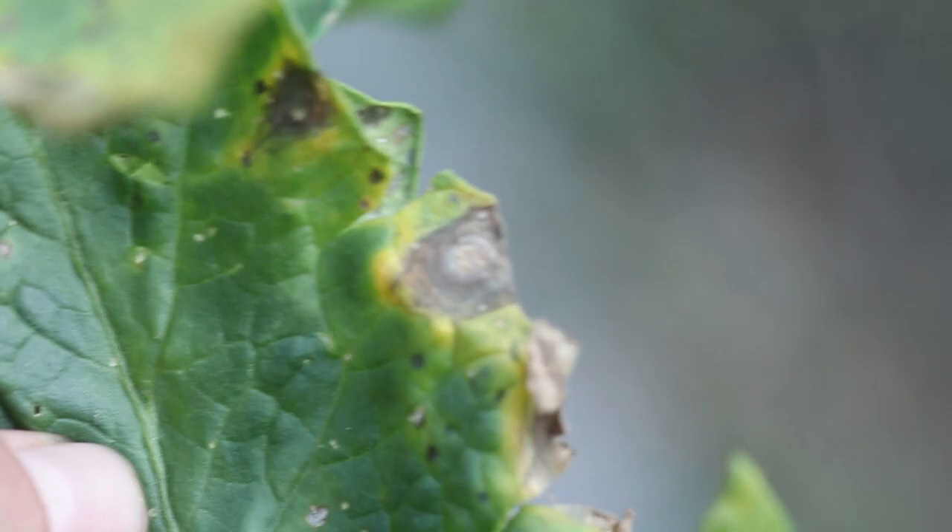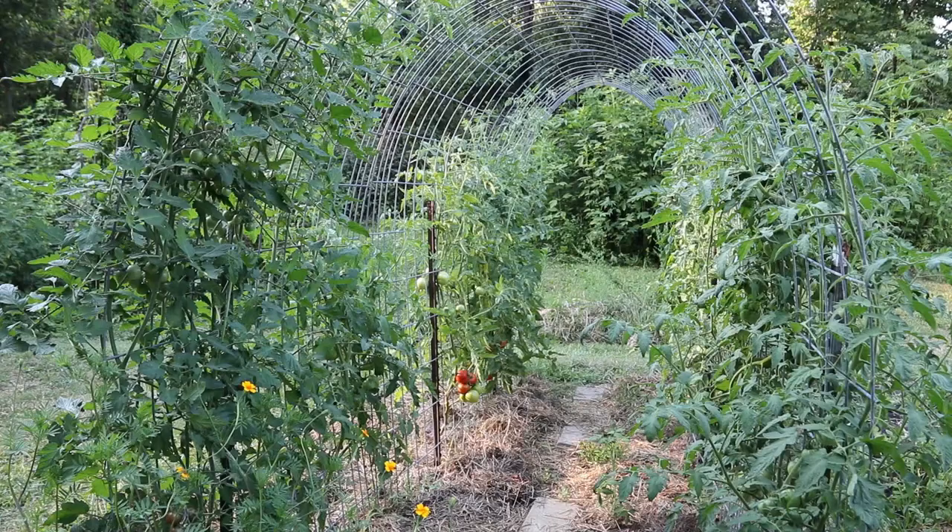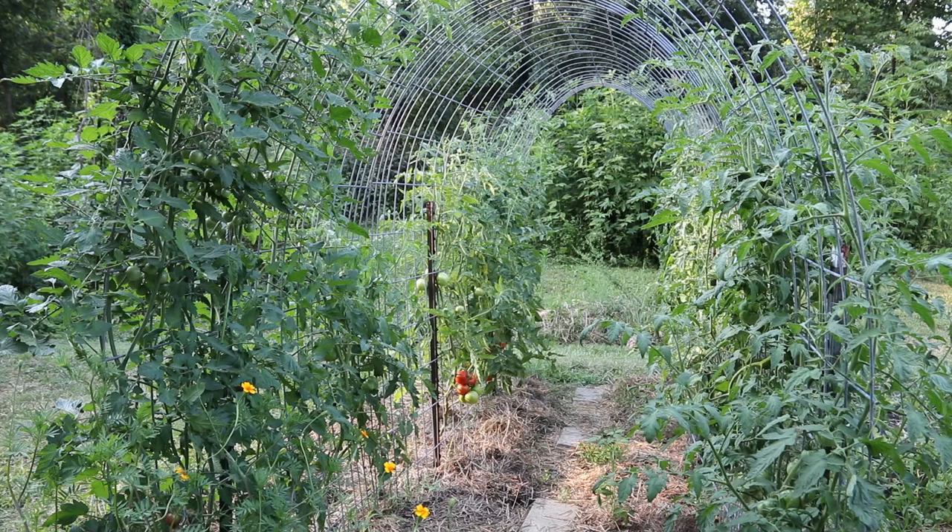The way to deal with these fungal diseases is to try and remove all the diseased foliage. A lot of times that can look like a lot of foliage and it's kind of scary, but if you leave it on your plants it's really just going to keep spreading. Treat it with a fungicide.